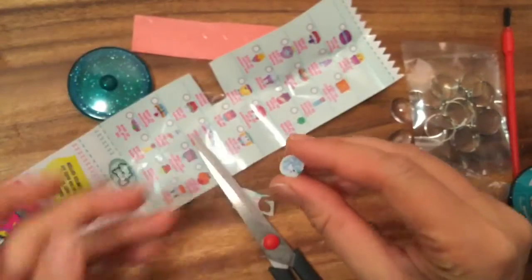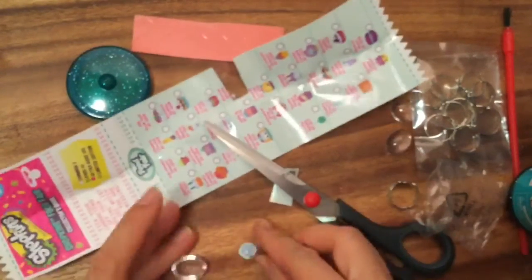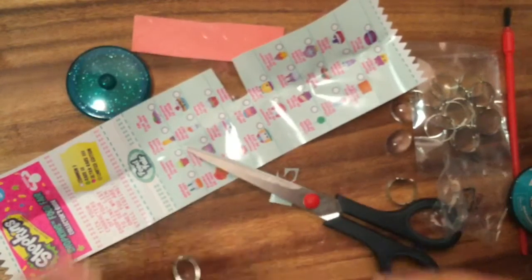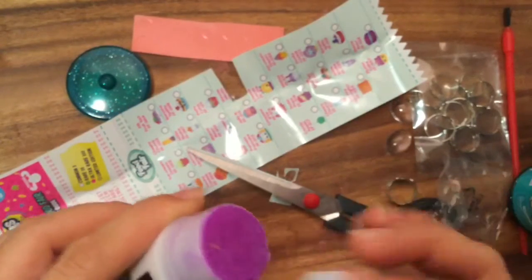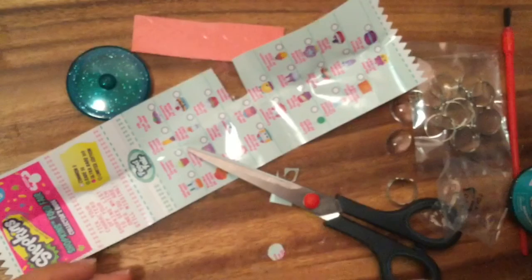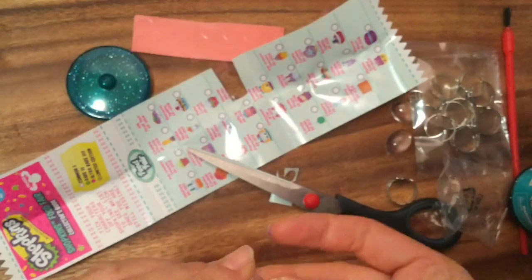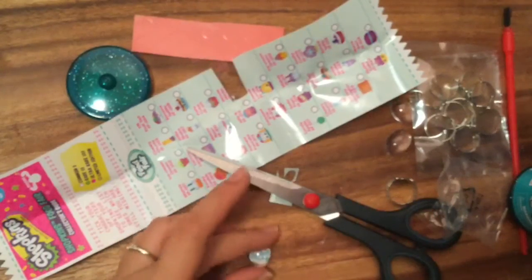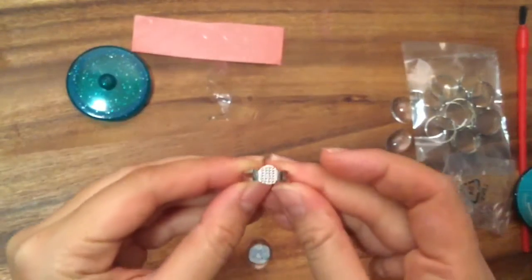I'm just cutting out my little Mini Minty - it's so teeny tiny, but once we put it on our ring it'll look a little bigger because it does magnify. I'm just gonna take some glue - I'm using a glue stick because I can't find my other glue. You want to glue the top, so I put glue directly on her and stick it onto the ring piece.